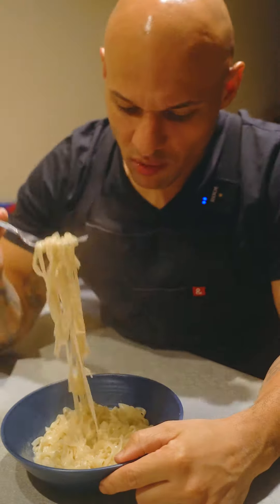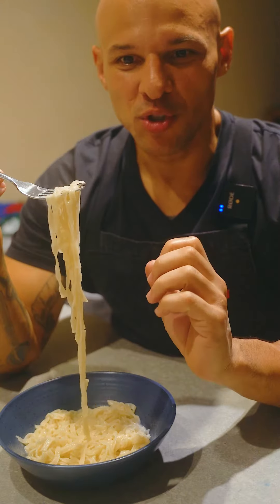Oh my God. Wow. This is really good, actually — a little too tangy for me.